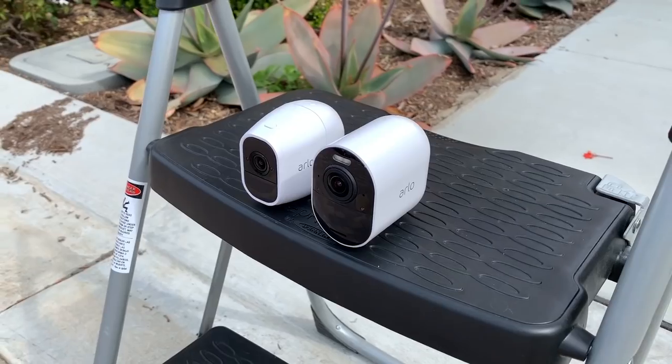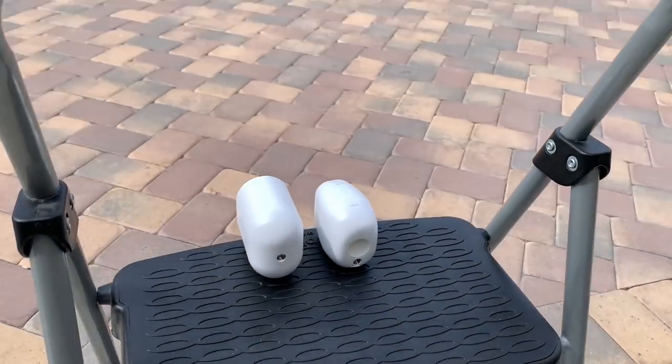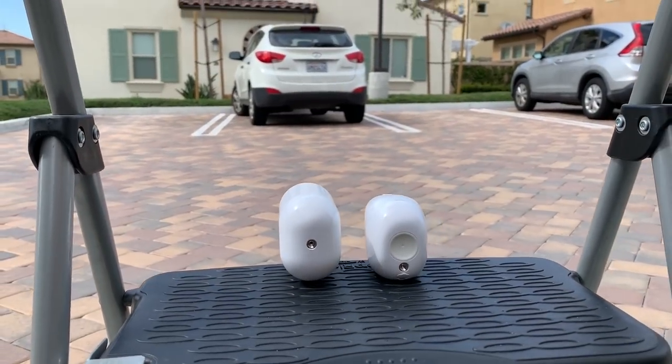Next I want to test the quality of the camera. I want to compare the Ultra to the Pro 2 — the max range is about 25 feet for that motion sensor. So I wanted to see the max range that this camera was going to pick up motion, and if it was going to be able to see and actually read license plates. I set the cameras both up here — they are 25 feet away from the car — and let's take a look at the footage.